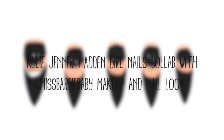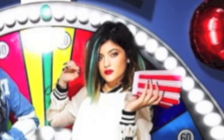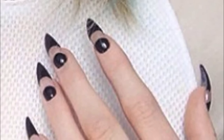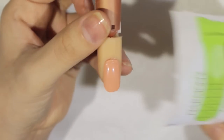Hey everyone, welcome to my channel! I had the awesome opportunity to collaborate with Miss Barbie Baby — she has awesome videos, I'll leave the link to her channel down in the description box. We wanted to recreate the look that Kylie Jenner had on the Madden Girl ad. She did the makeup look and I did the nail look, so please go check out her channel for the makeup look and enjoy this video on the nail look.